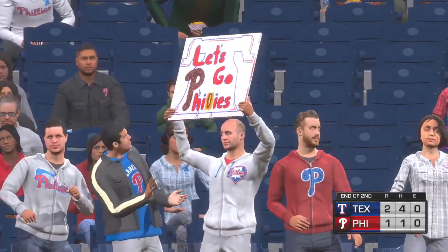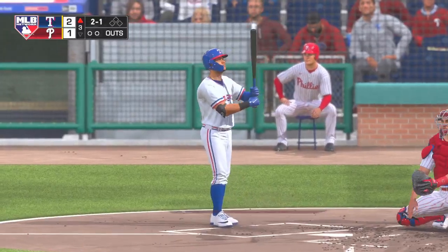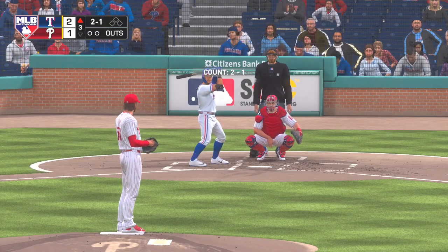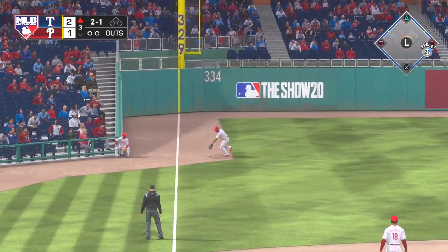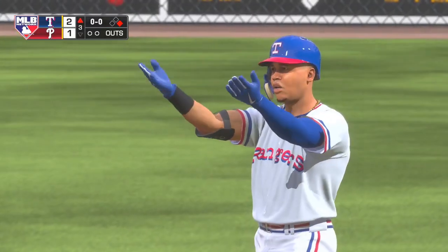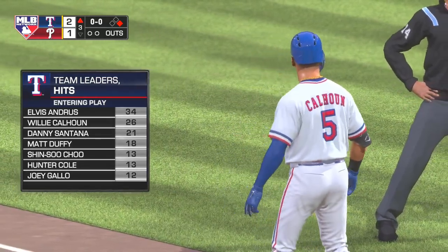More baseball on MLB Network right after this. Striding in once again, Willie Calhoun, looking to follow up the RBI single from his first at-bat. And he popped him up, and that'll get down for a base hit. The Rangers get their leadoff hitter on base after the inning-opening base hit. He's aboard again with his second hit of the game here in the top of the third — currently second best on the ball club in that category.